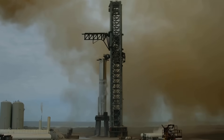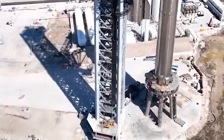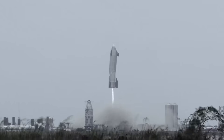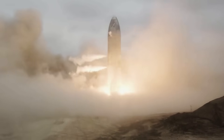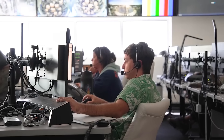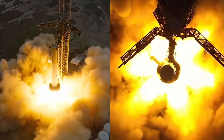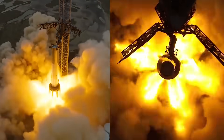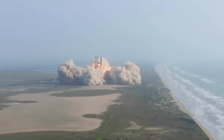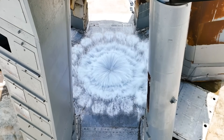On the last launch, SpaceX just used a special concrete for the pad named Fondag — a type of concrete designed to be resistant to fire, abrasion, corrosion, or thermal shock, formulated using specific aluminum oxide binders and synthetic aggregates. Considering it held up decently for a few partial thrust static fires, the company thought they could get away with using it for just one full Starship launch. This ended up not being the case as it destroyed the pad and caused a handful of problems. Around that time, Elon revealed that they had already been working on a steel plate but wanted to launch Starship as soon as possible.